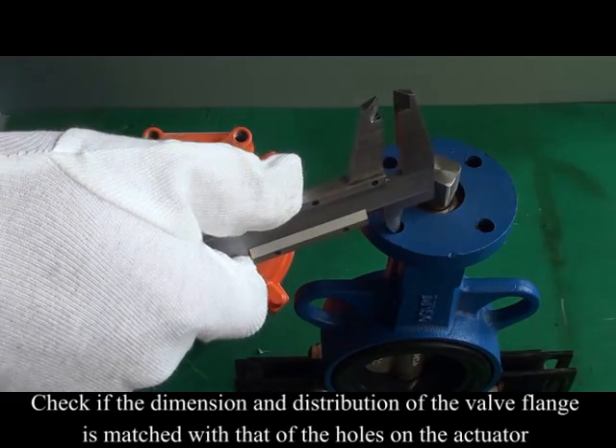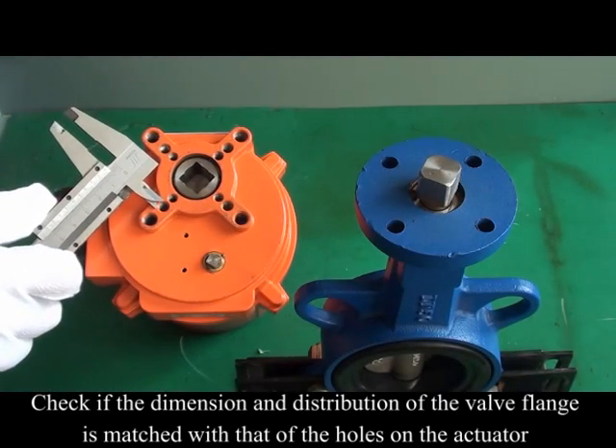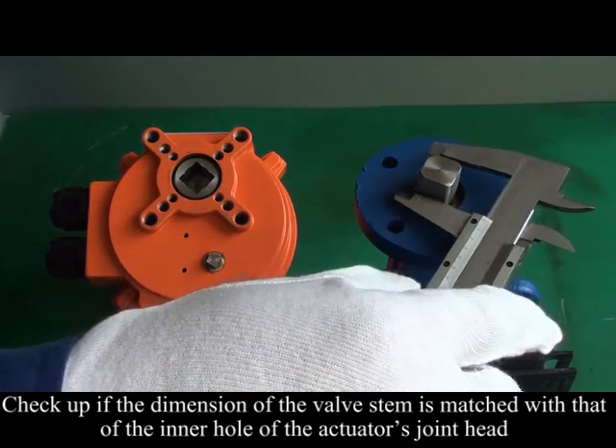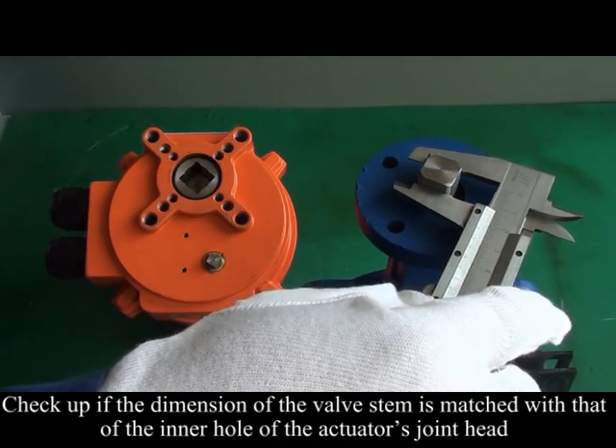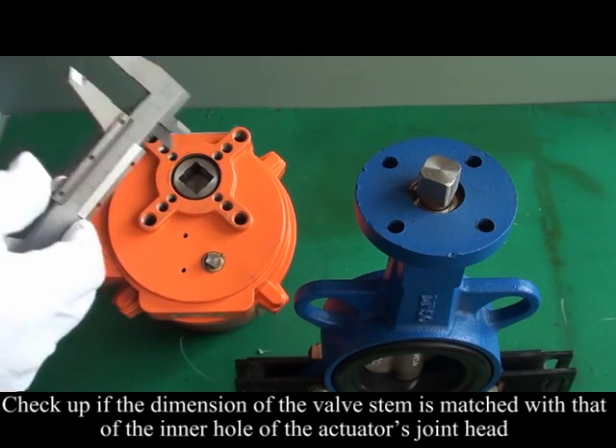Check if the dimension and distribution of the valve flange is matched with that of the holes on the actuator. Check if the dimension of the valve stem is matched with that of the inner hole of the actuator's joint head.